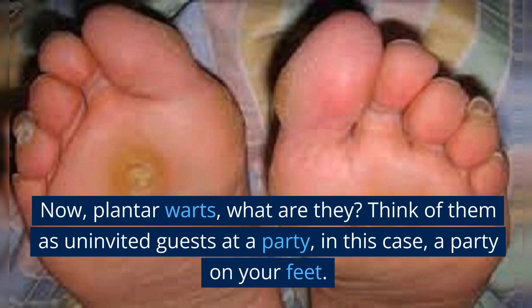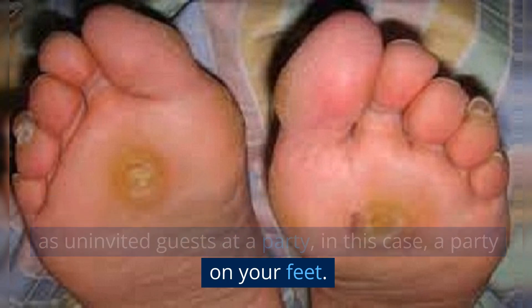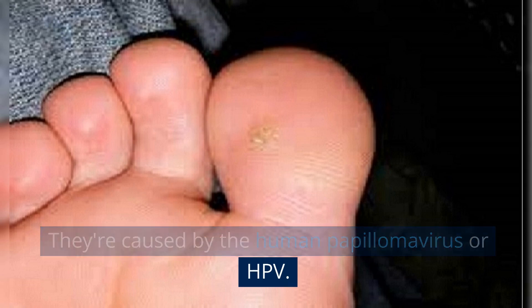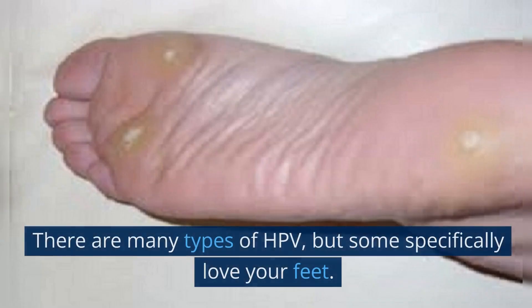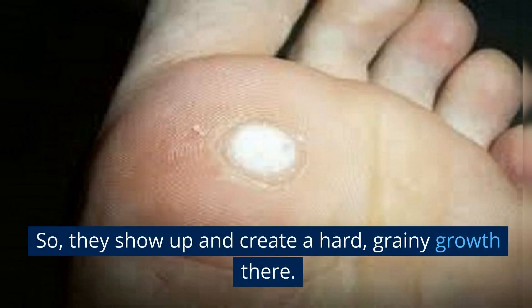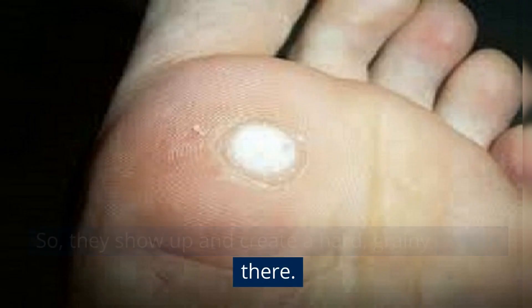Now, plantar warts — what are they? Think of them as uninvited guests at a party, in this case, a party on your feet. They're caused by the human papillomavirus, or HPV. There are many types of HPV, but some specifically love your feet, so they show up and create a hard, grainy growth there.